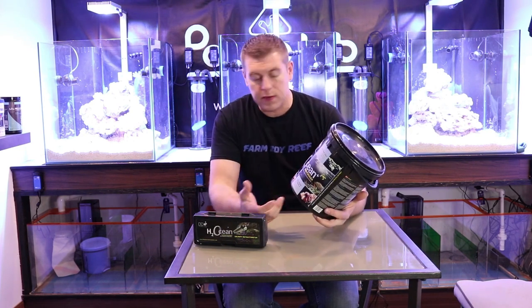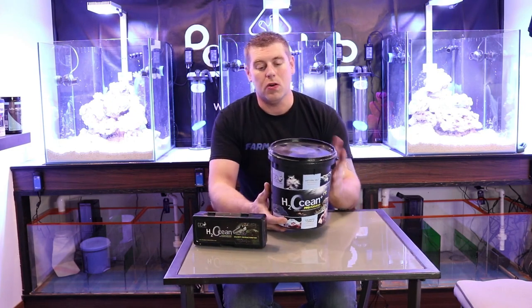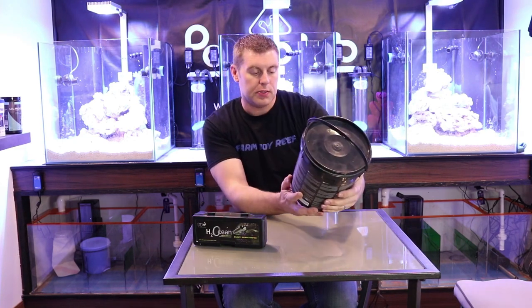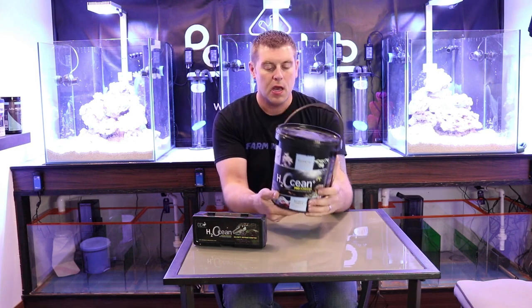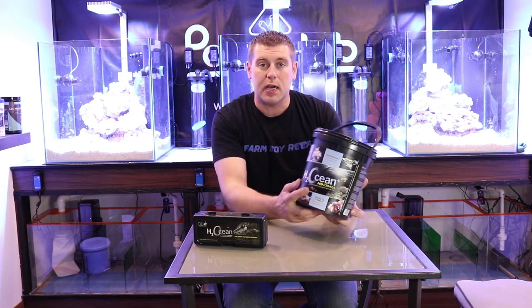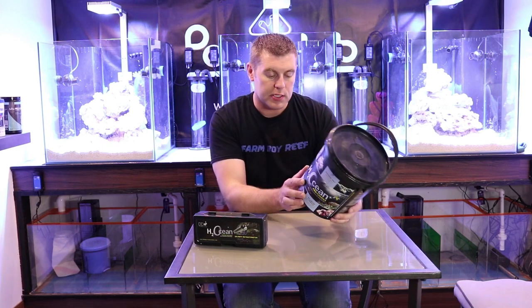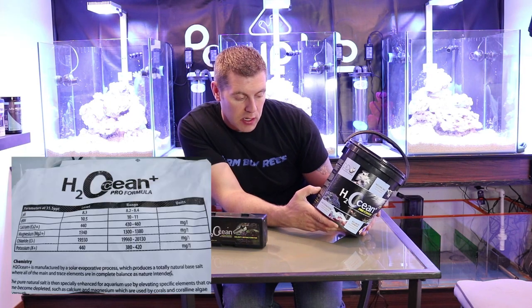This is the salt, guys. You can get it in all different sizes — this is the nano version. If you have a smaller tank and don't need as much salt, you can definitely use this one. It's formulated and balanced with magnesium, calcium, and alkalinity. The great thing about the D&D salt is it has a guarantee — what's in the bucket is what you get. Right here on the side it tells you the guaranteed parameters and everything that's in it.